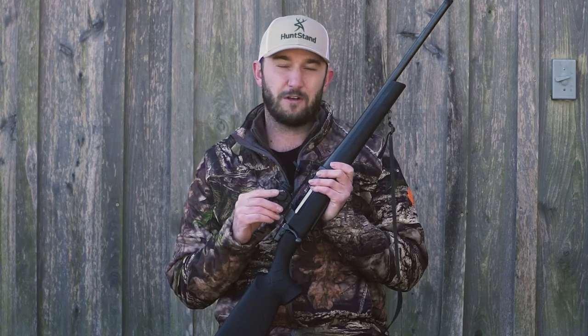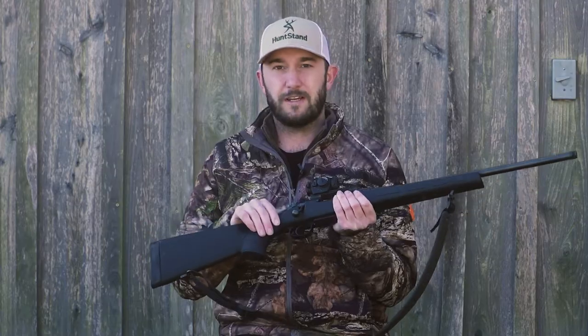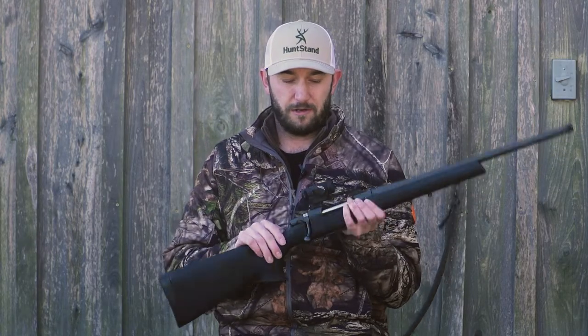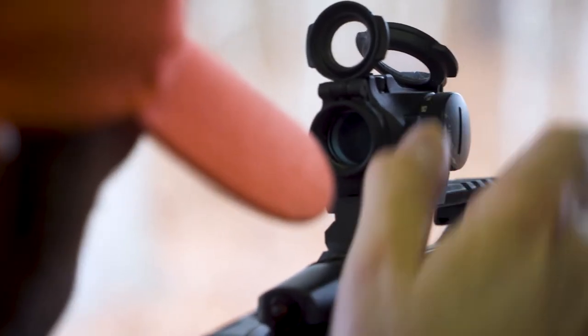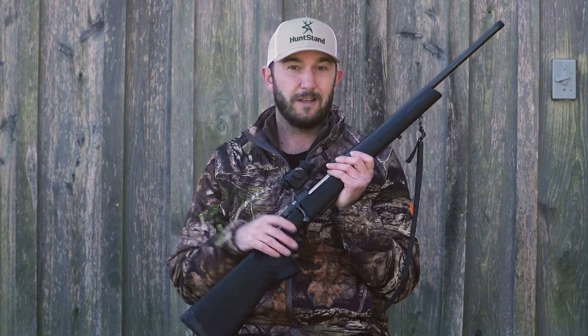The red dot is the ultimate solution. With the Micro H2, in terms of adjustments, it's very easy to adjust this sight at the range or on the fly in hunting scenarios. The caps screw off and you can use the caps to actually make those adjustments for elevation and windage, and you're going to be able to dial that rifle in to get the maximum performance out of it.